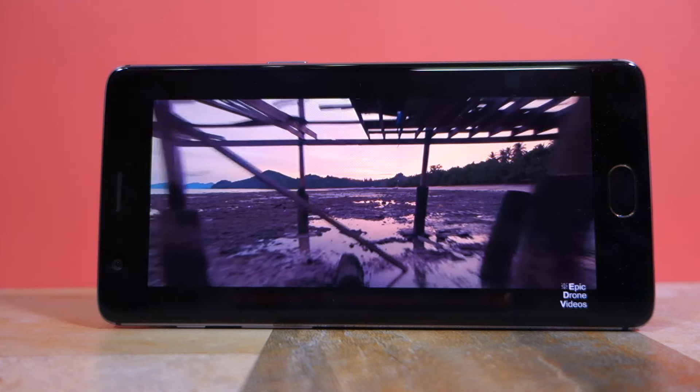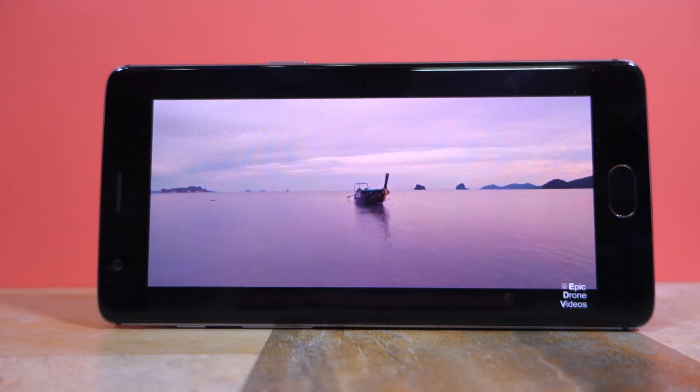Let's talk about the display of the OnePlus 3 first. A lot has been said about it — inaccurate colors and whatnot. And yes, they are correct. The 5.5-inch optic AMOLED display of the OnePlus 3 does not display colors as accurately as it should. But it's not something that is going to hamper the usability of the phone in any way.